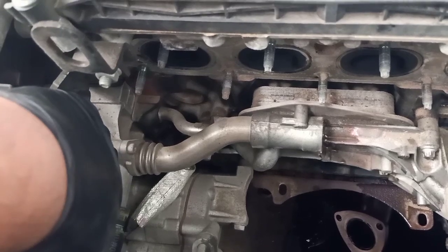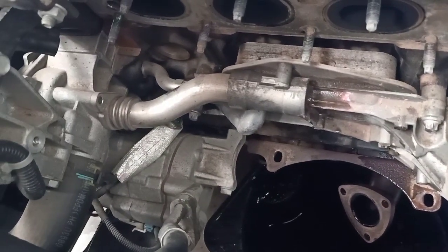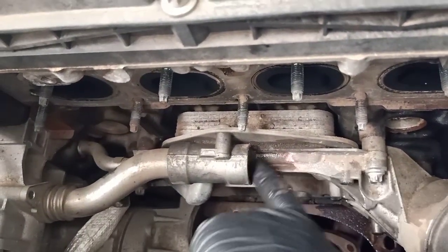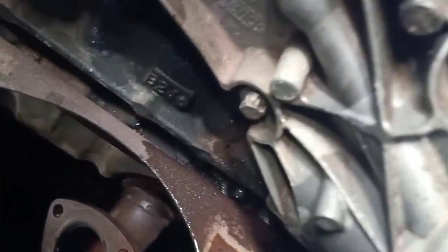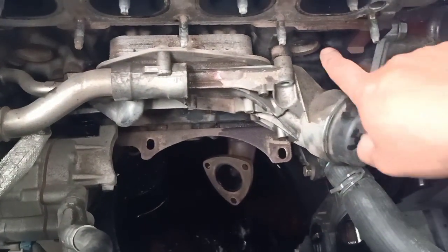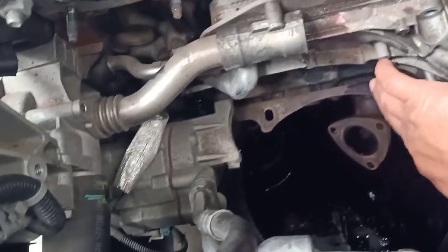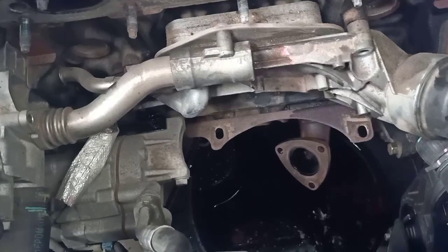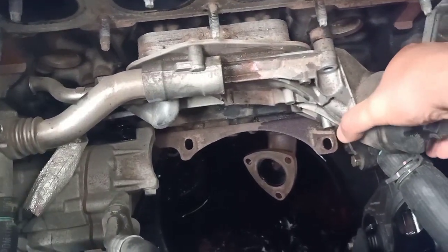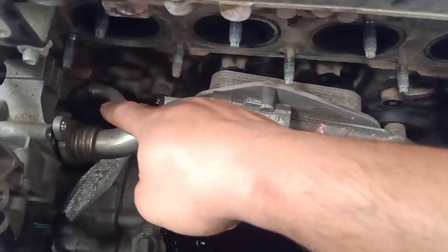Once you remove the coolant pipe, the next step is to remove the bolts — one on top and one on the bottom — at the back of the water pump. After removing those two bolts holding the coolant pipe at the back of the water pump, we can start removing the five bolts that hold the whole assembly in place: one there, one there, two on this side, one around the bottom, and another one right underneath the oil filter housing.